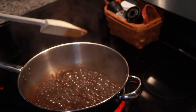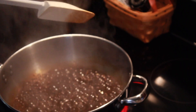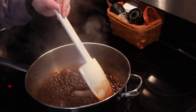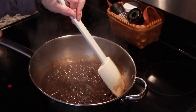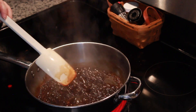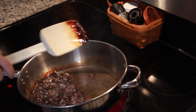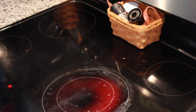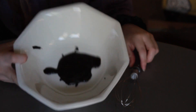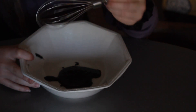Guys, I think this is working! Look how thick it is. I'm immediately going to take this off the heat and pour it into my bowl. Okay, this is what we have — I literally have barely anything after all that time.